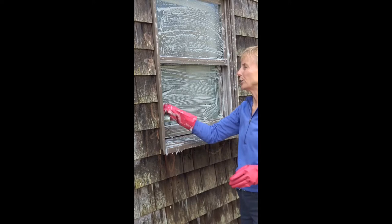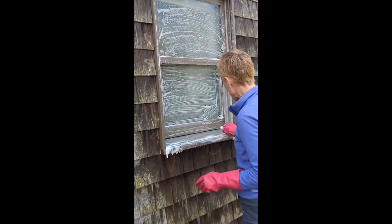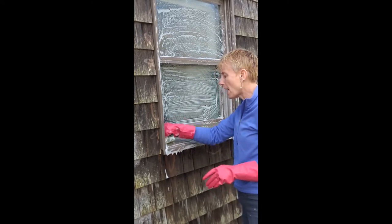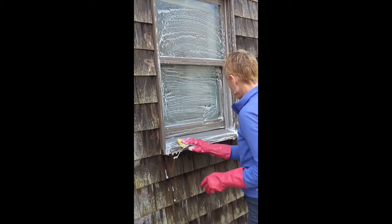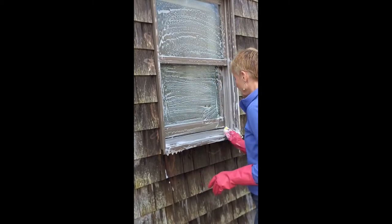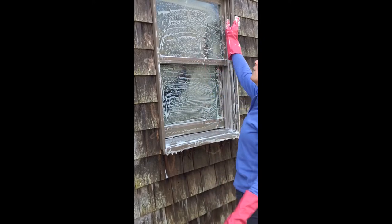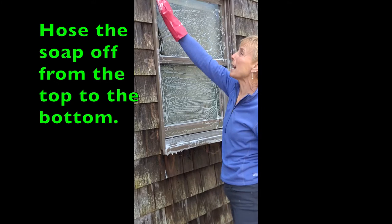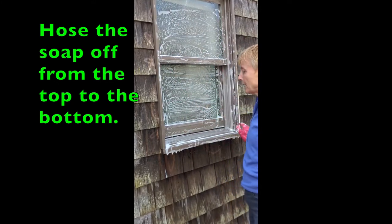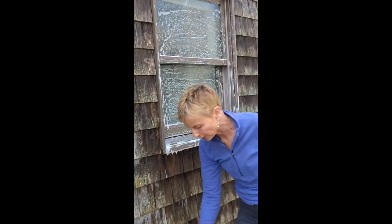Make sure that you get every single inch of the window, otherwise that little spot you missed will look dirty. I'm getting it in all the grooves and on the sill, getting off all the pollen. Then when you rinse it with the hose, you want to start at the top so that all the soap runs down off the window. And then that's it — you're done. Walk away and it'll dry crystal clear.